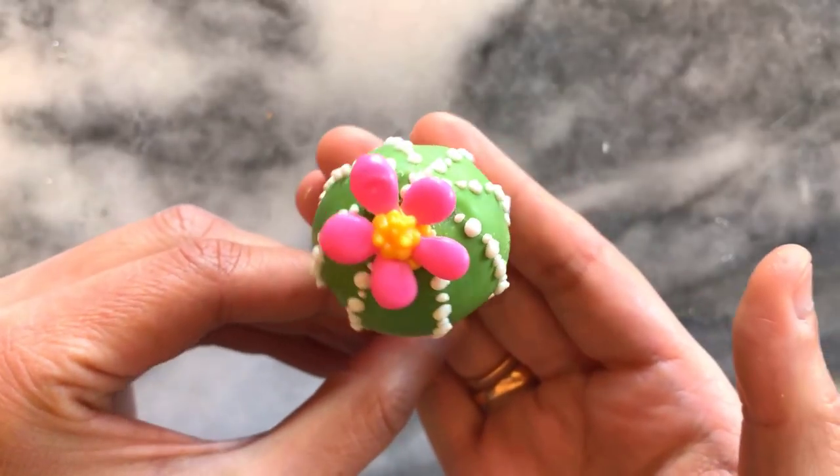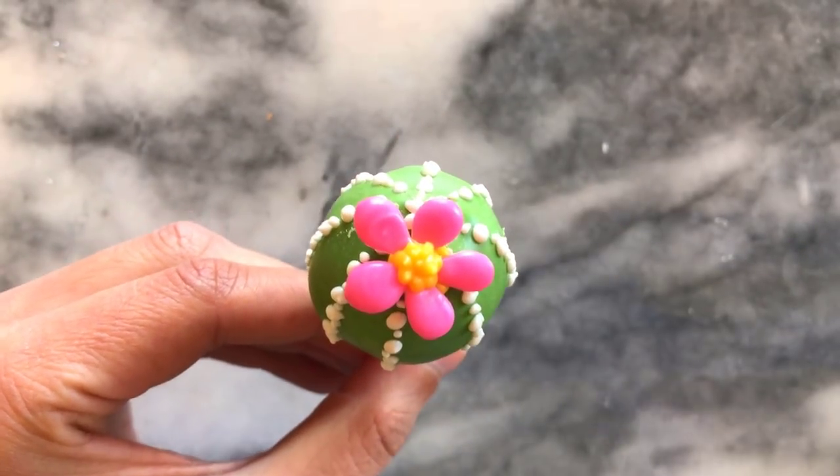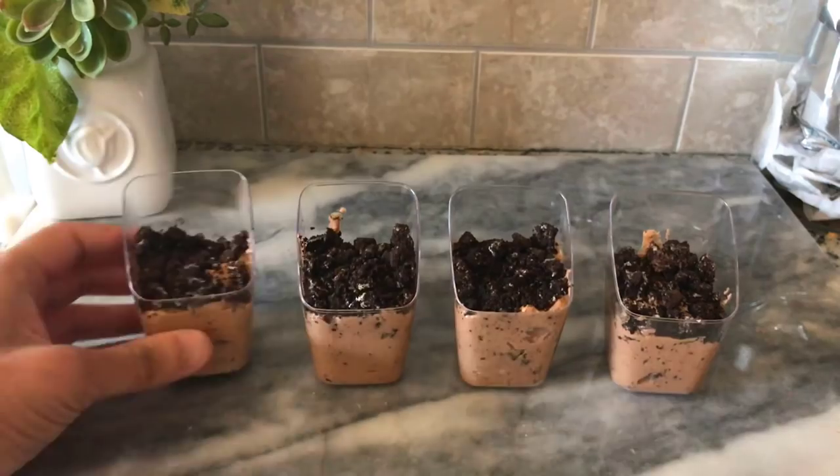This is the result you end up with and it's a really cute little ball of cactus. It's great for desserts and for toppers.